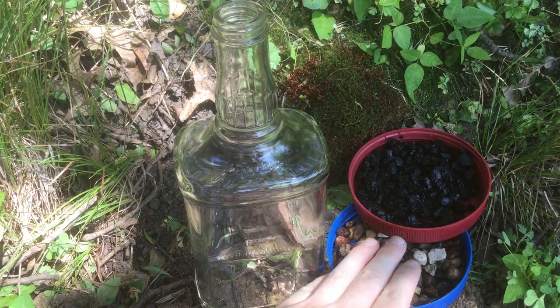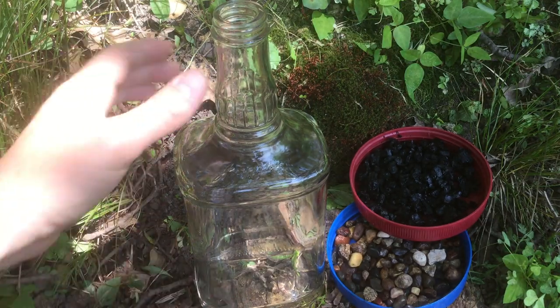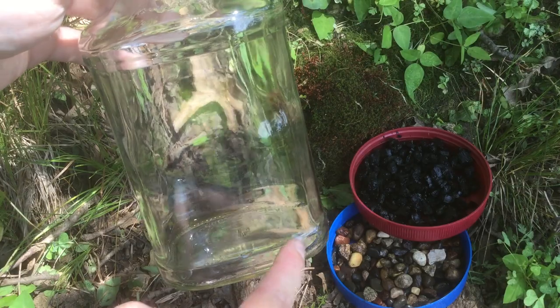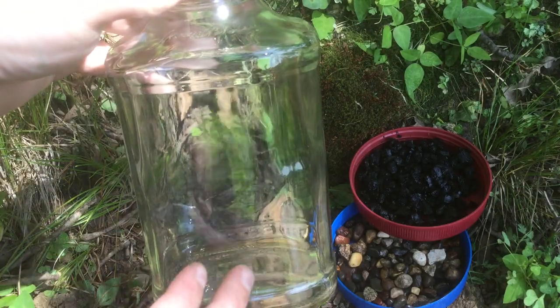We're going to start off with some charcoal and some pebbles to make a false bottom. This will create a little gap between any standing water at the base and the soil so that it doesn't get over-saturated.